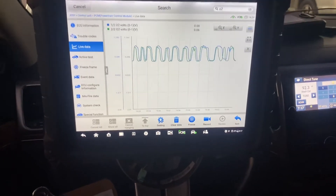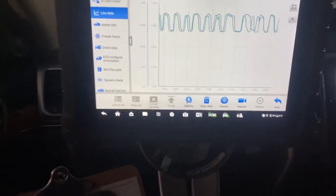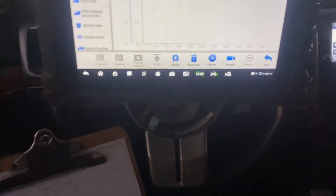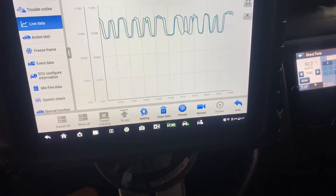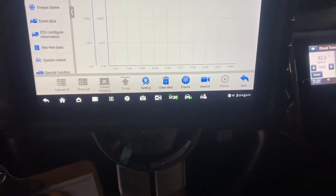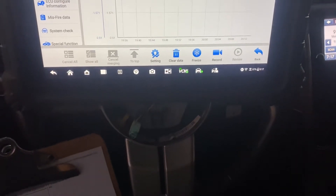Hello everyone, we have another vehicle — a 2012 Jeep Grand Cherokee, Overland edition. We have an issue with code P0158, oxygen sensor circuit high, and it has an internal failure to the oxygen sensor.